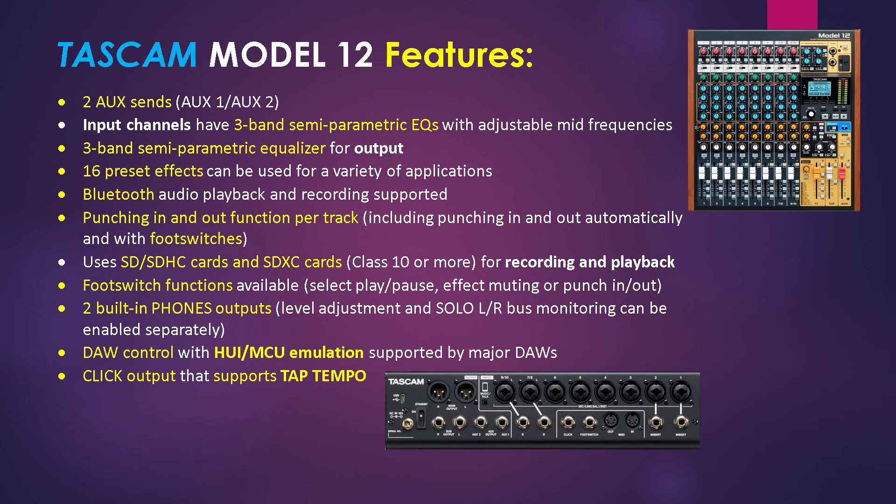There are two aux sends, and every input channel has a 3-band semi-parametric equalizer, as does the output. The unit has 16 preset effects, supports Bluetooth audio playback and recording, and punching in and out per track. It uses SD cards for recording and playback, and foot switch functions include punching in and out, play and pause, and more. It has two built-in headphone outputs, DAW control supports HUI and MCU emulation, and a click output supports tap tempo.